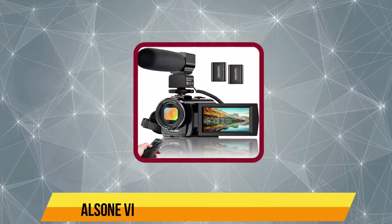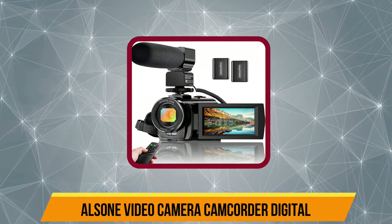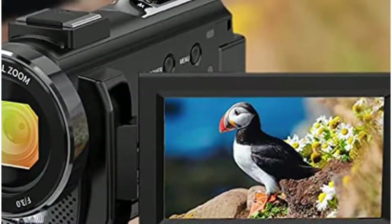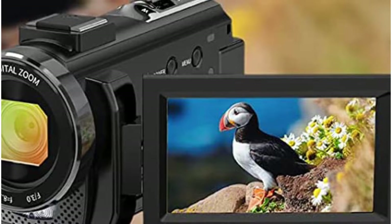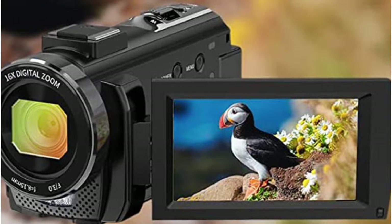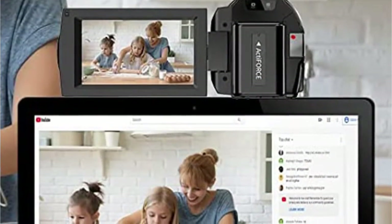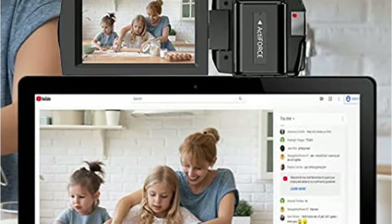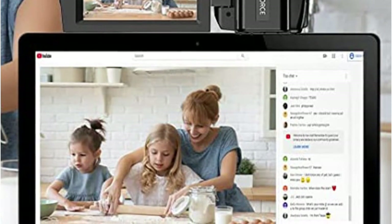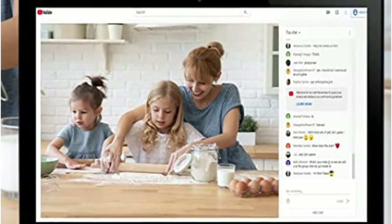Now number four, the LS1 Video Camera Camcorder Digital. It comes with an 8MP CMOS sensor that captures photos and videos with sheer detailing. This camera supports 720p 60fps and 1080p 30fps recording, which makes it one of the best video camera options for content creators. Moreover, the camera comes with both a built-in microphone and an external microphone, which other brands barely offer.